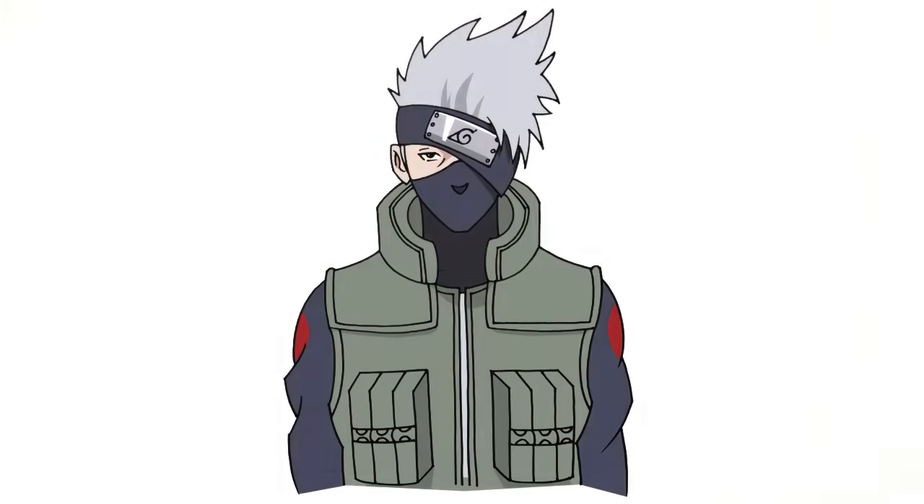And I think that's pretty much it. There we have it — there's Kakashi from Naruto. I hope you enjoyed this lesson. Please make sure you check out our anime playlist. We have a ton of characters in there. Make sure you're subscribed, tell your friends about us, get them to subscribe, and we'll see you again soon.